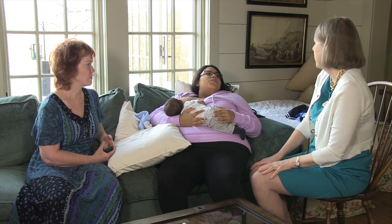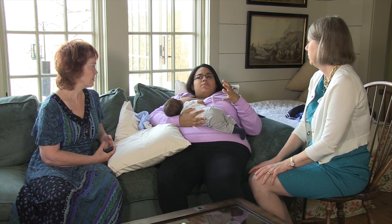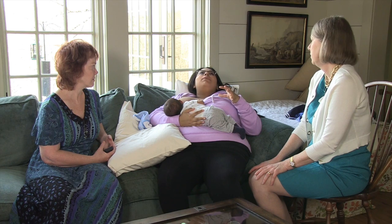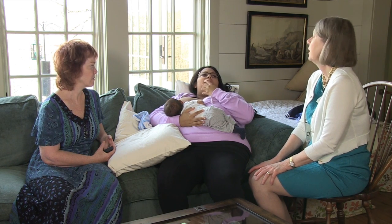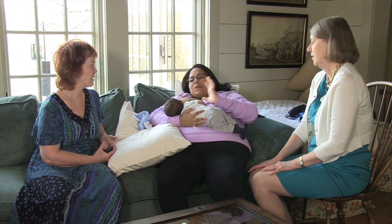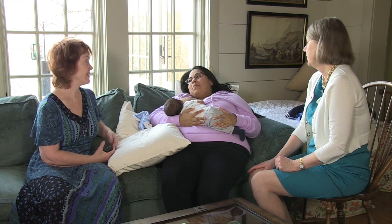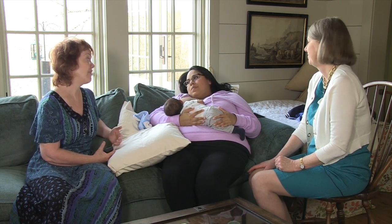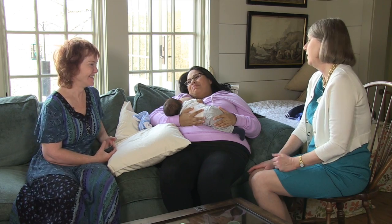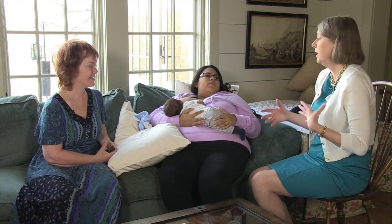With every other position I have to make sure I tilt his head back so his jaw can drop, but with this position I don't have to do anything — he just goes on by himself. That's what baby brings to the table: he can do it, but you have to bring him to the table to let him do it. A lot of mothers get frustrated with latching because gravity isn't helping the way it does in these positions.